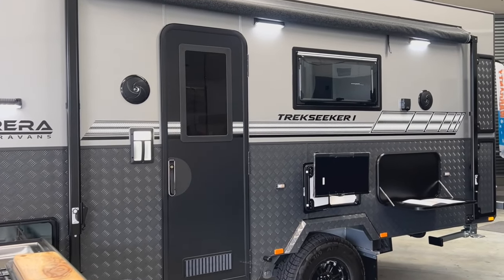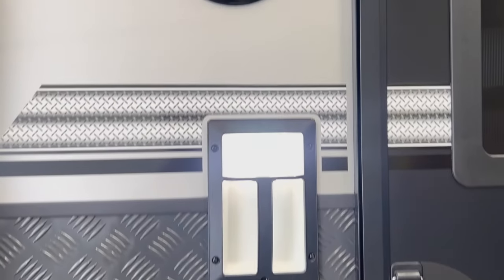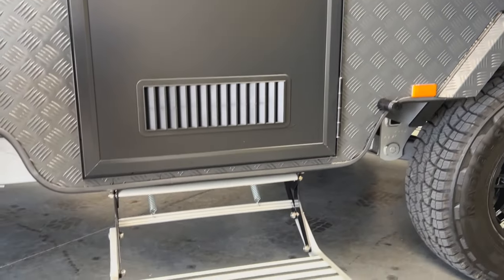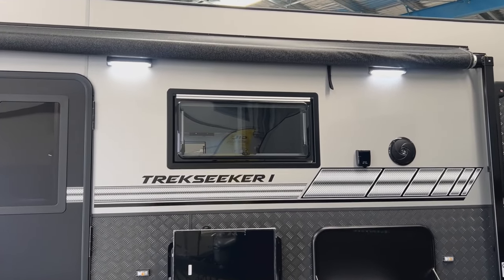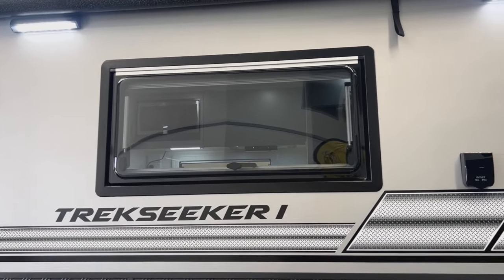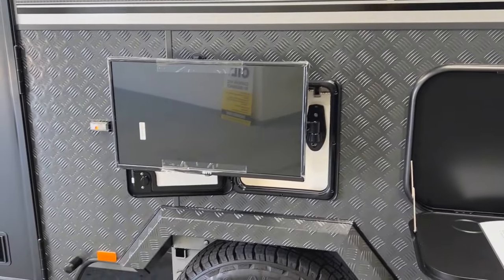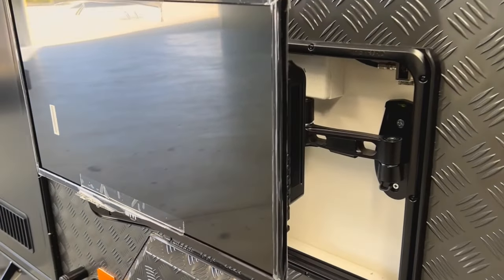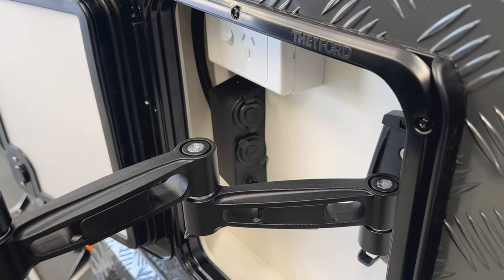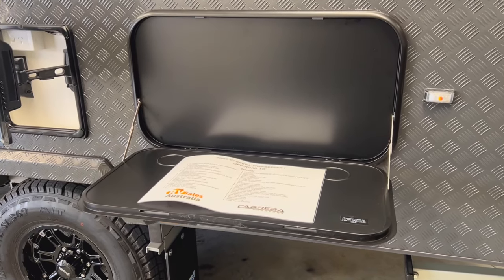For the awning we use an Aussie Traveler awning fitted to the side of the van, with an entry grab handle just below. There are a couple of speakers on the exterior, a fold-out entry step, and a couple of awning lights below the awning. We use the Dometic aluminium-framed dual-glazed window. There's a 10 amp outlet next to the speaker. There's also an external entertainment box where you can bring your TV from inside to the exterior — it has a 10 amp outlet, 12 volt socket, antenna point and dual USB ports. And here's the fold-out picnic table.